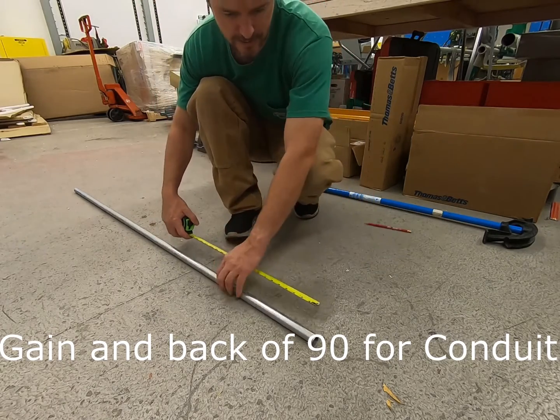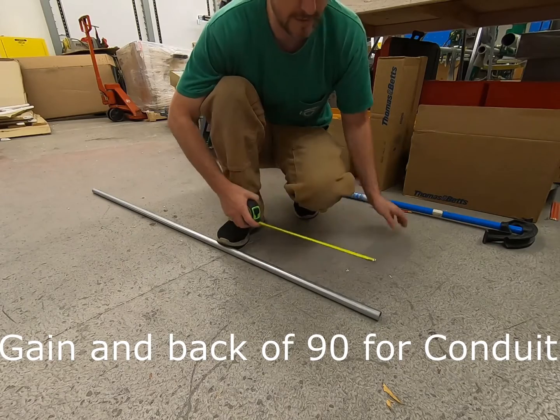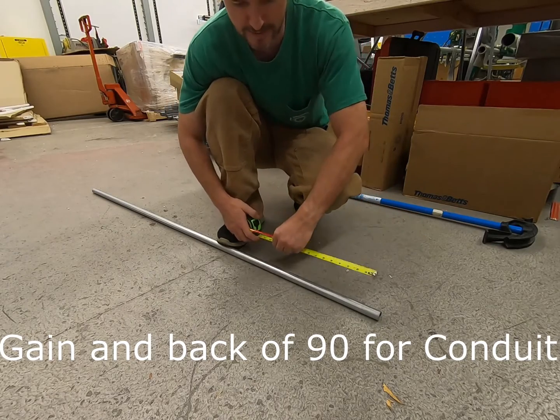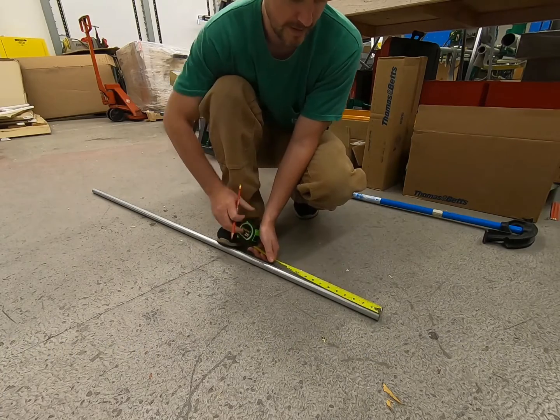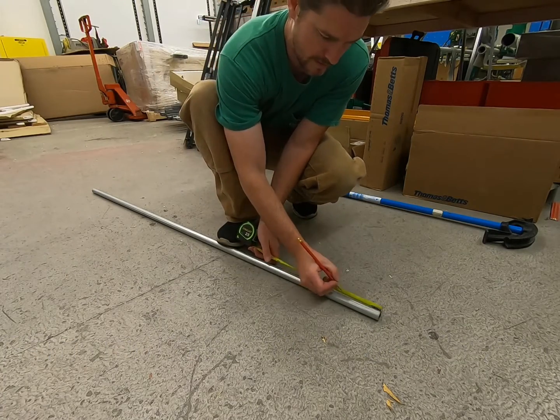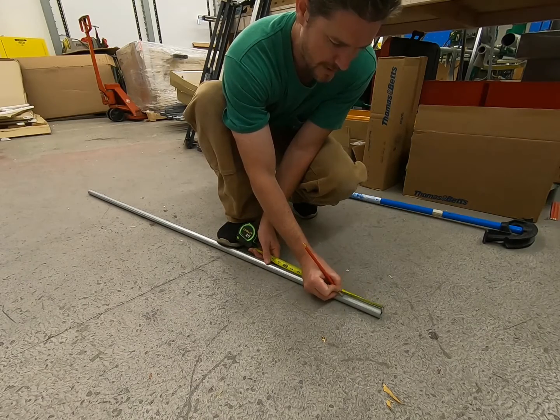We're going to find the gain on a three-quarter inch piece of pipe. The very first thing I need to do is bend a stub 90. This goes for any kind of bender — doesn't matter what size it is. In this particular instance, I'm going to find the gain on a three-quarter inch pipe.